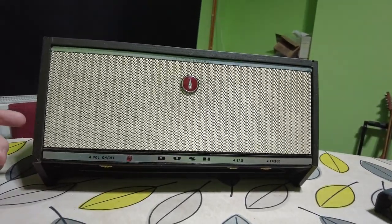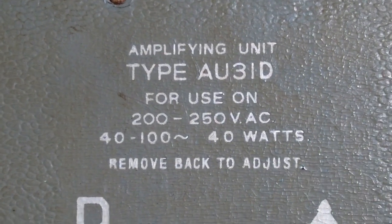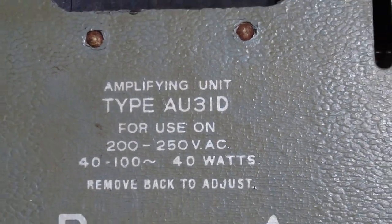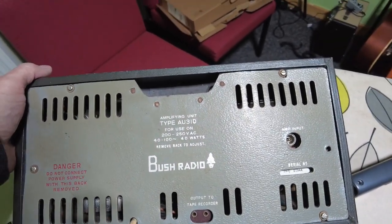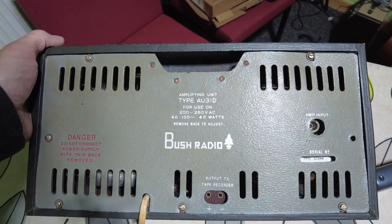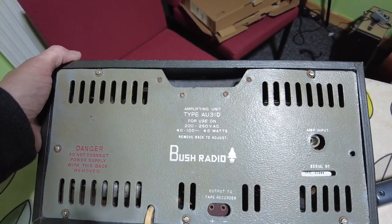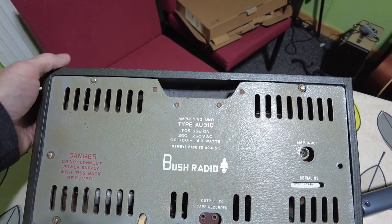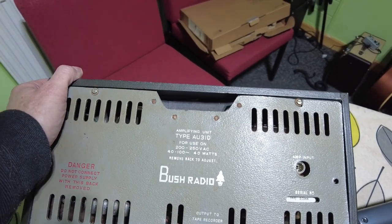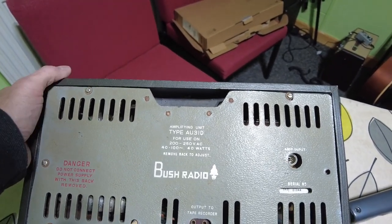Let's have a look at the back. You can see the model number there — AU 31D, amplifying unit. Now there were two versions of these, although they looked exactly the same, but the tubes were different: one had ECL 83s and the other had ECL 86s. I think this is an ECL 86 one, which is good because that means it's got a bit more output. An ECL valve is an output valve with a triode, so basically here we've got push-pull, two triodes, and I think one triode is a cathodyne — there is a schematic for this.